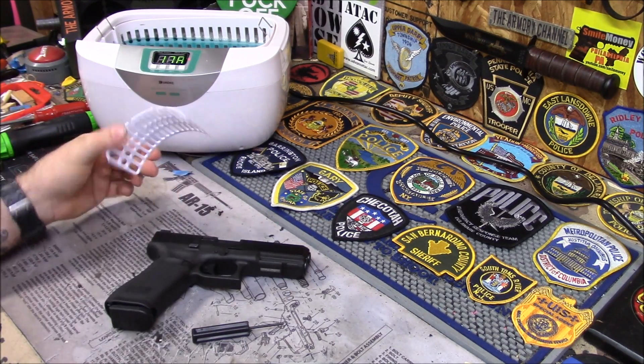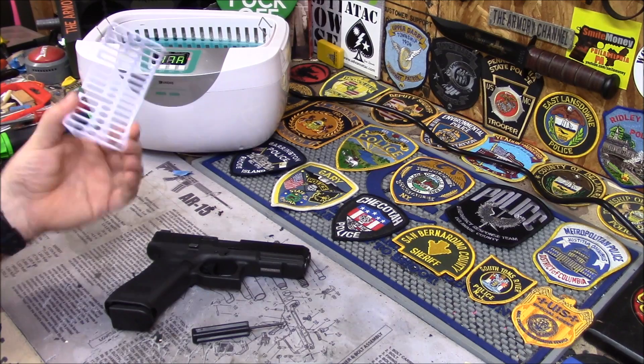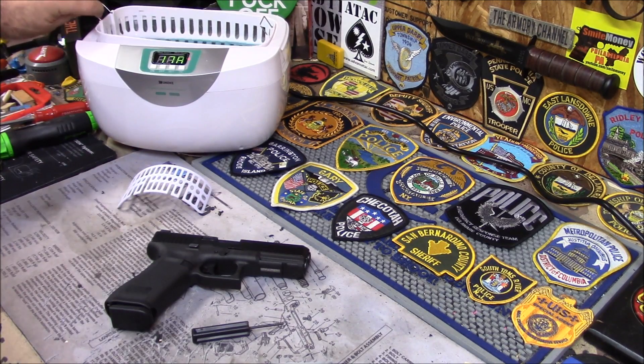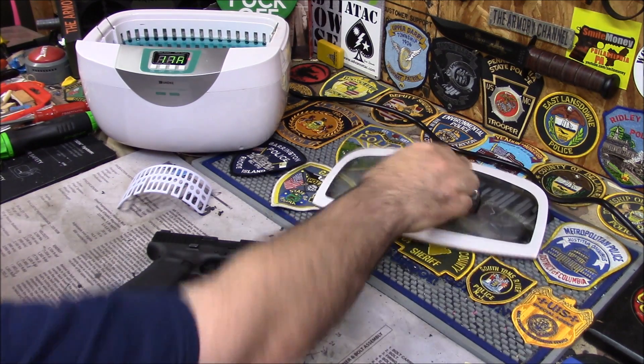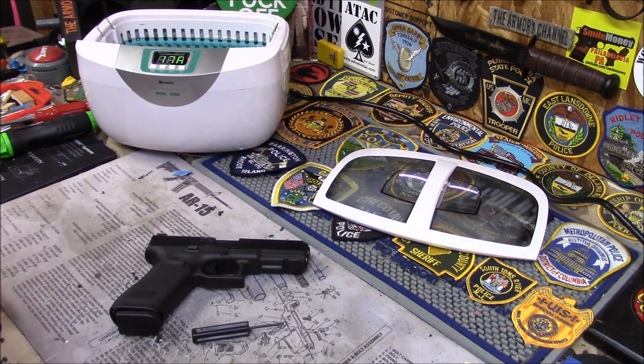You put the bands in there and the face sits there. You get this curved watch basket with it. So I'm going to take this whole Glock apart. I'm really not going to take the frame apart because the Glock frame is very simple. I don't have a problem putting it in the ultrasonic cleaner because I will blow it out with my air compressor just to make sure all the water is out of it.